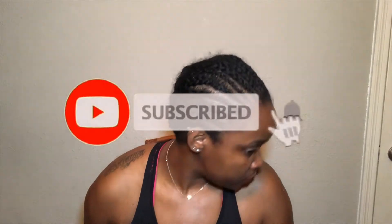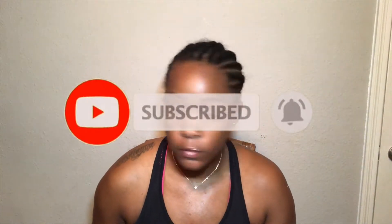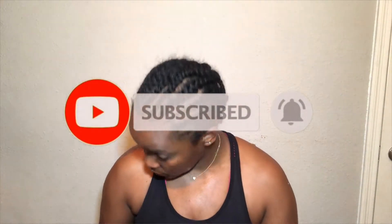First things first, make sure you subscribe to this channel and click the bell to make sure you get notified each and every time I post a new video.